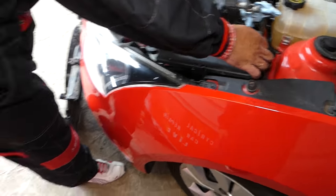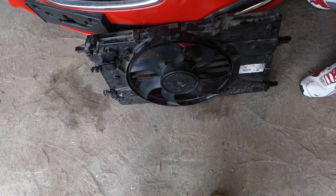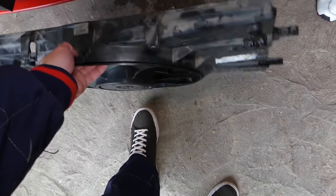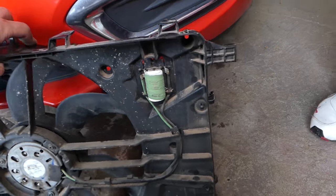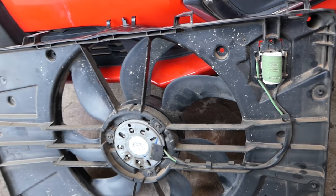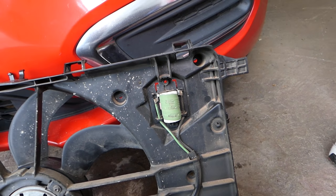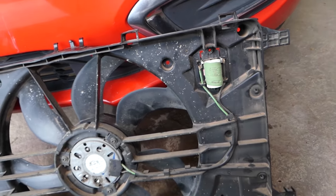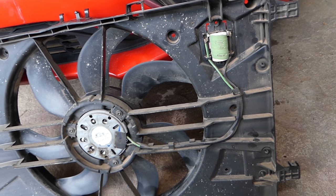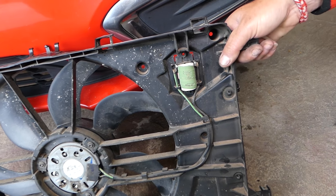Once you remove your fan, this is what it looks like. You have a resistor on the back side — a fan resistor. What this resistor does is adjust the speed of the fan according to temperature. As heat comes from the radiator, it turns the fan on at higher speed. If that resistor fails, your fan might be running on low speed or not running at all.